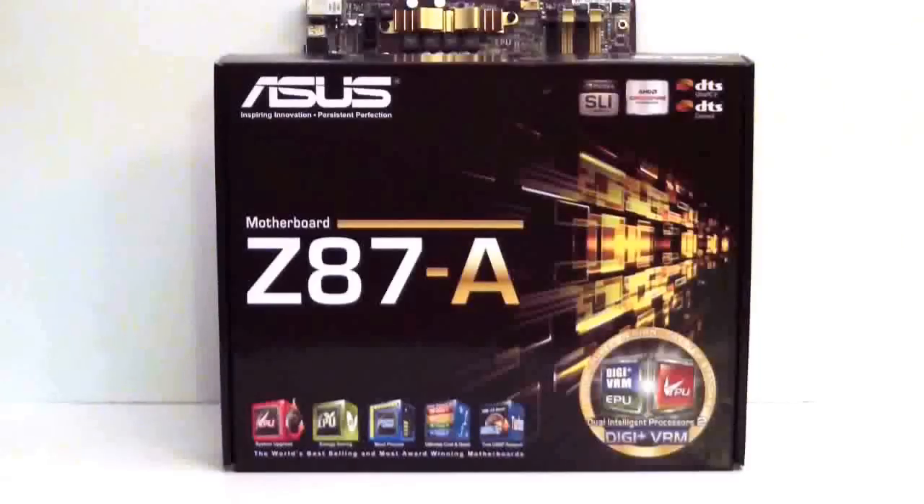Taking a closer look at the box itself, you'll notice that ASUS did away with the P and all the other naming conventions. It's simply laid out now — this is the ASUS Z87-A motherboard. There's no P in front of it, no other denominations. Of course, this motherboard is built for the fourth generation core processors from Intel, which is Haswell. It's got an LGA 1150 socket.